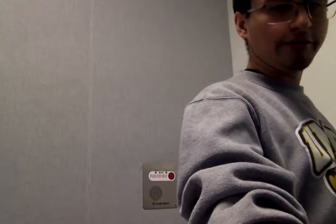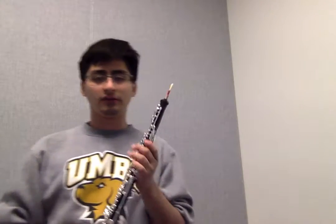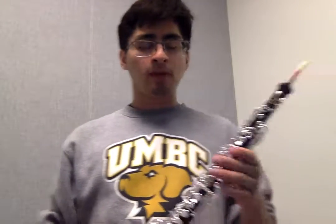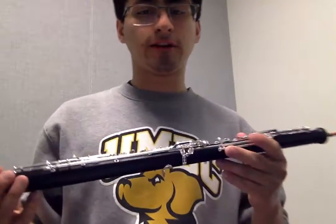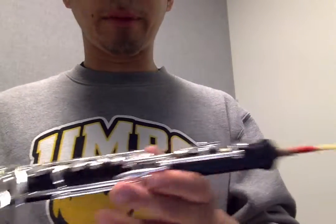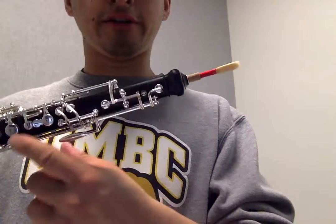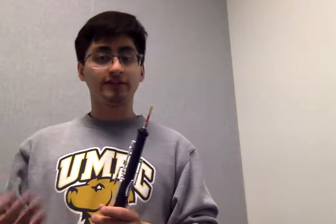Hello, today we're going to learn how to play the first five notes of your oboe. Before we do anything, double-check that your oboe is assembled correctly — make sure your bridge key is aligned, your reed is straight, and your reed has been soaking. You should also crow on it first, just to make sure you've got a good sound before playing.